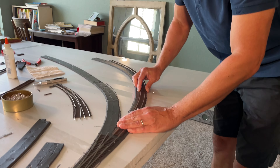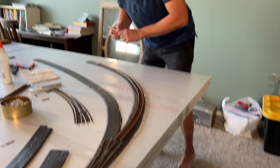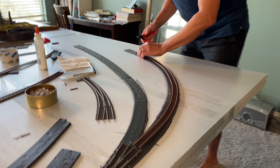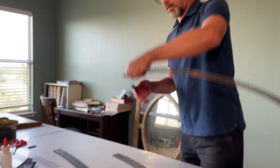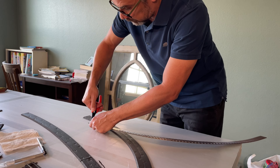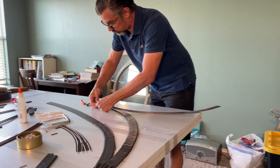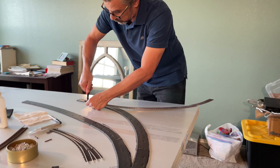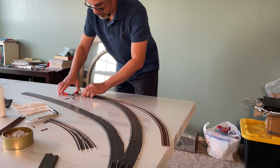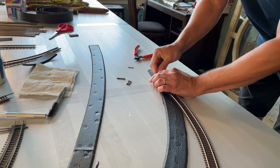On this side we're going to mark and cut so that they match. Okay, now I'm going to cut the rail. There we go.